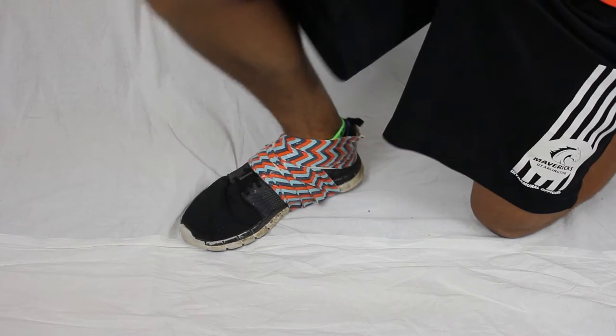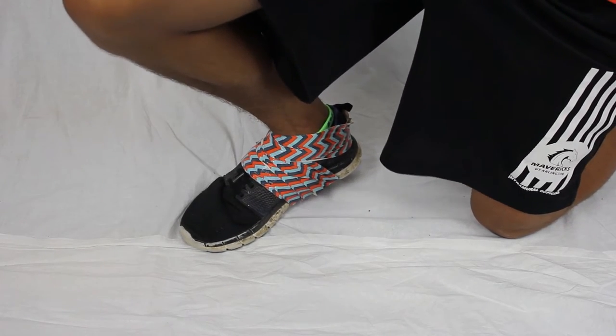If that tape is not giving you support to your ankle, a quick movement can actually hurt you and maybe even snap your ankle.